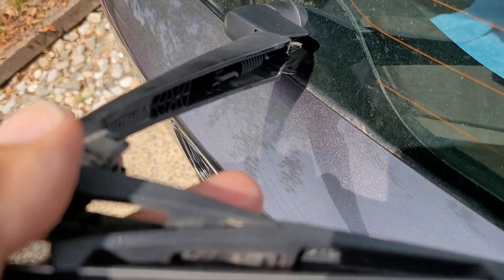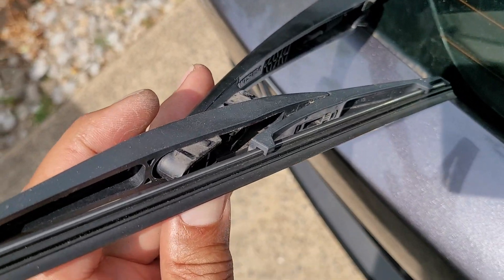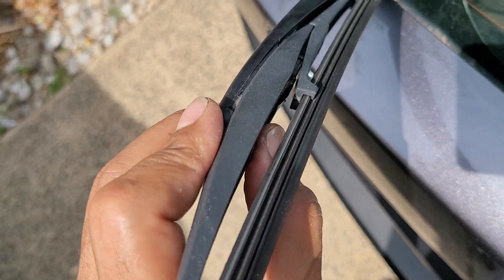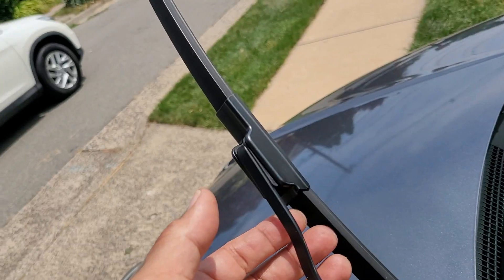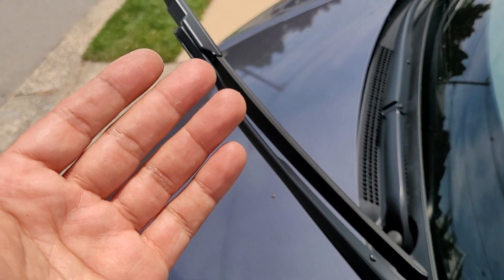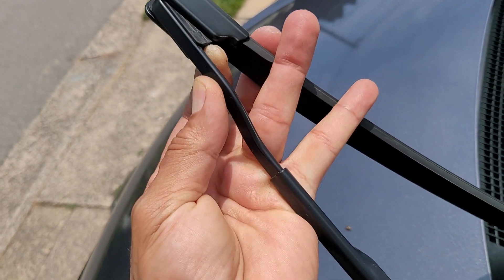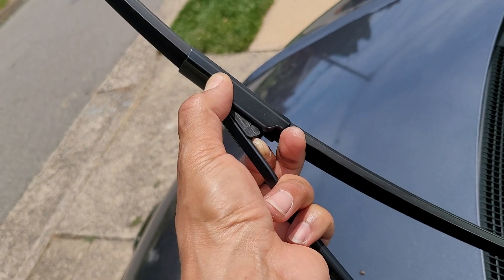It's easy with two hands — let me show you. It just has to sort of weasel its way back in. Now for the front wiper: you lift it up, and this little nub right here you want to push in and slide downward. Easy, one hand.